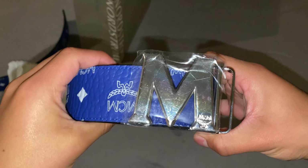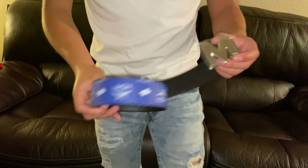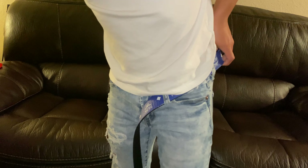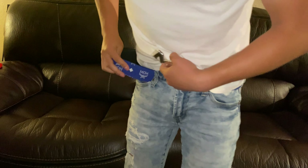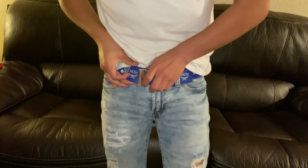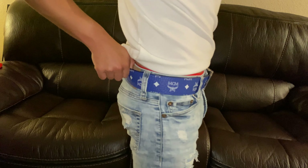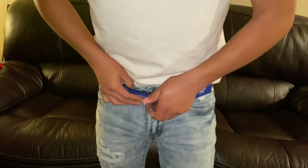Now I'm going to show it on me. Here I have the belt, and I'm going to show you guys how it looks when it's on a pair of jeans. I just have these denim blue ripped jeans with a plain white shirt. This is how the belt looks — this is on the blue side, very nice with the silver buckle.